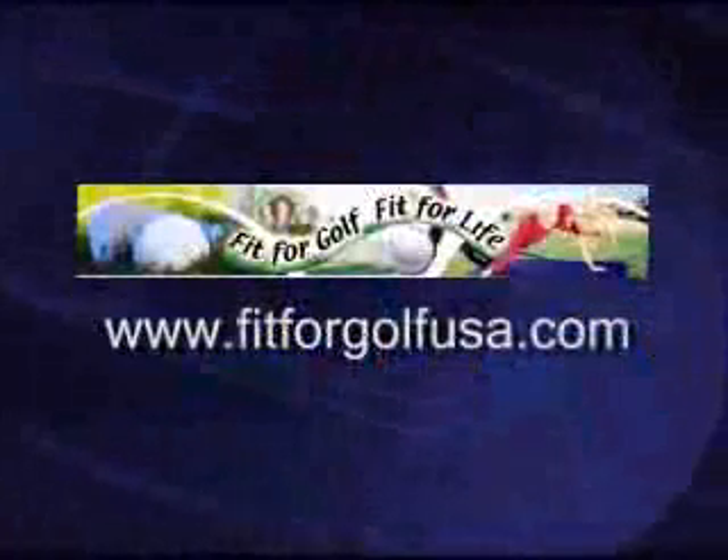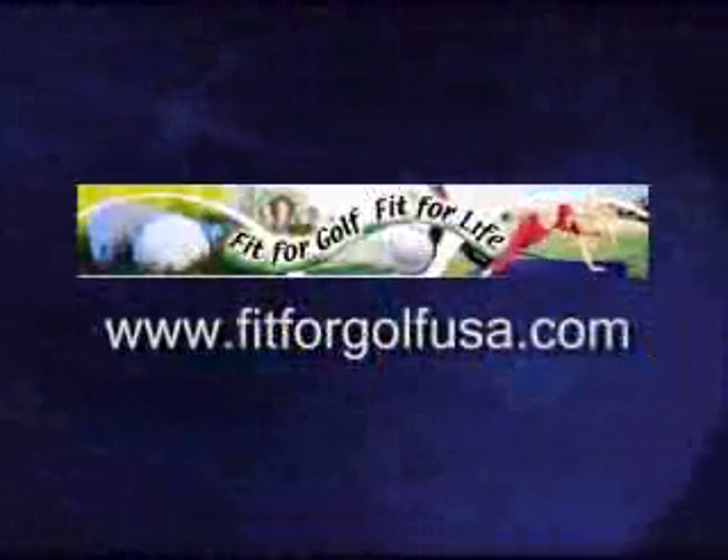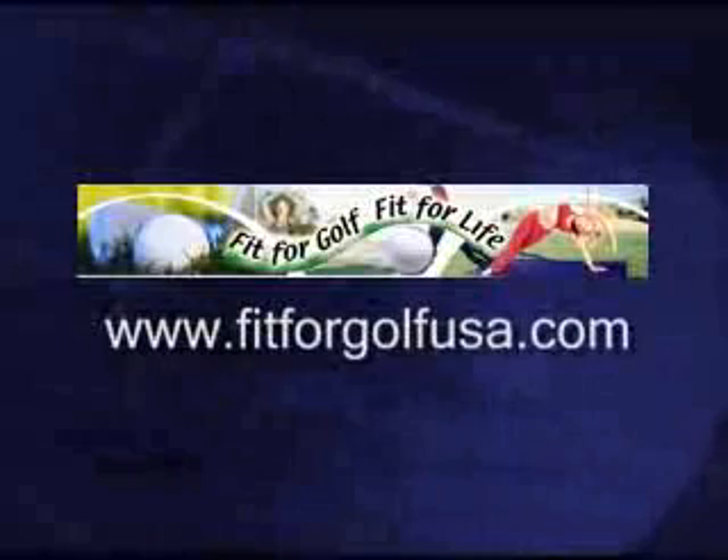I'm Mindy Boison. For those exercises and more, check out my site, www.fitforgolfusa.com. Bye.